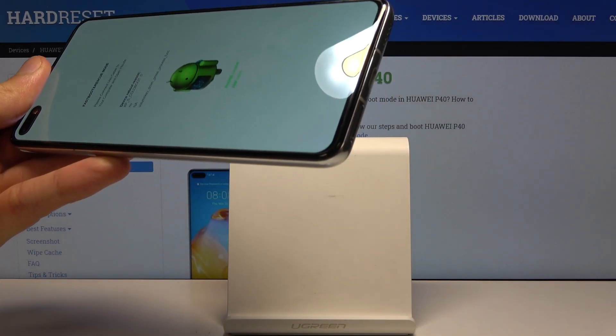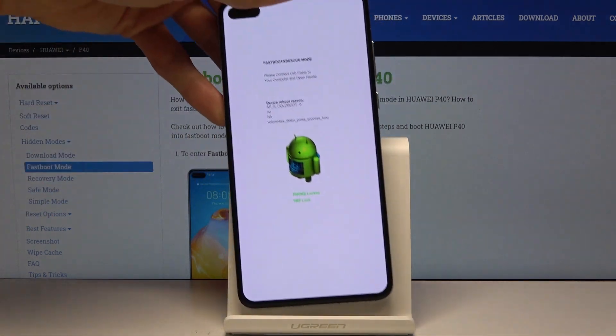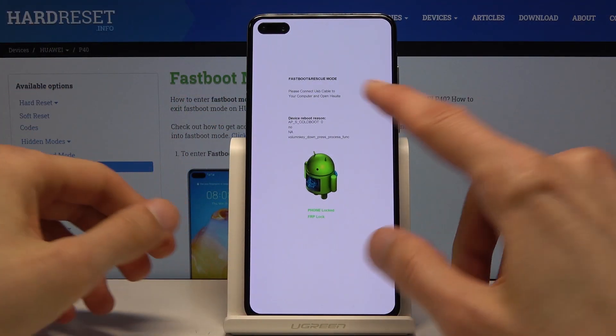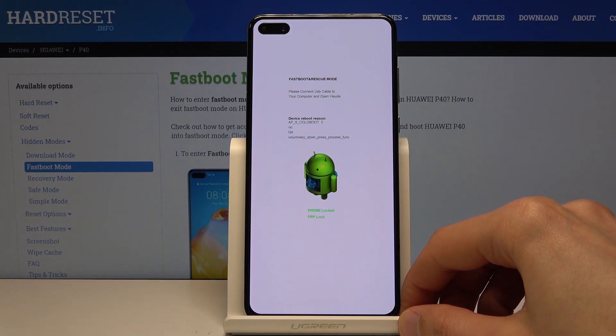Let me just unplug that and set it to the side. And there we go — as you can see, fast boot mode. That is how you would access it.